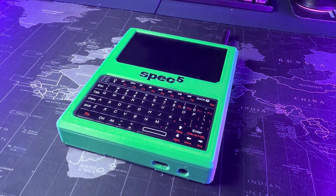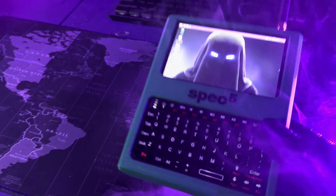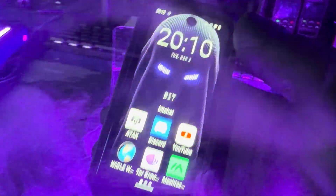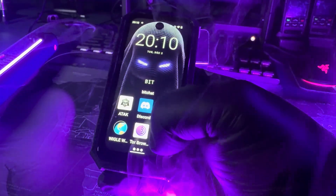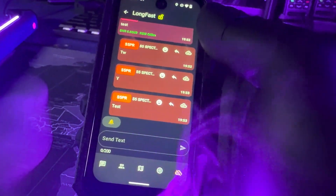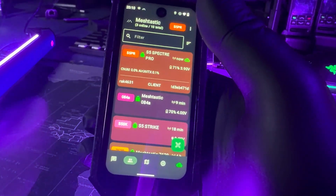Now let's talk about the prices. The base model Strike is $380, and if you get the Ready Edition like I have, it is $410. For the Spectre Pro, the base model comes in around $200 and the hybrid model comes in around $270. I know these things are pretty pricey, but what you're getting is an already put-together gadget and setup — no DIY projects, no flashing firmwares, no putting anything together. It's ready to go.